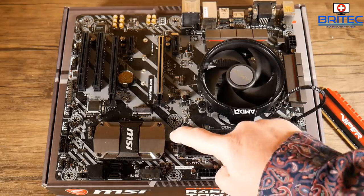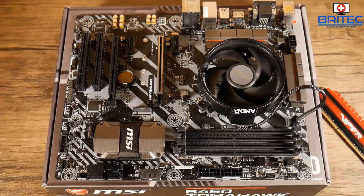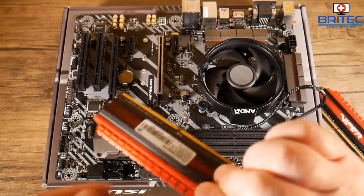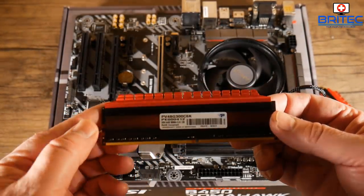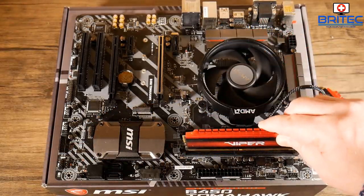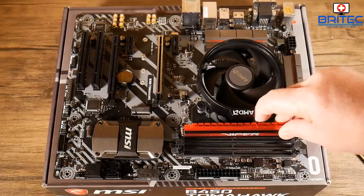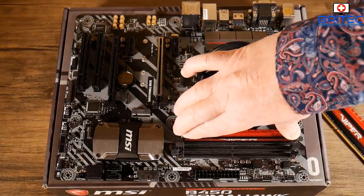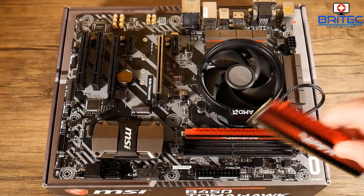The RAM slots have little clips — sometimes you only have one clip on one side, but on this board there are two clips on each side. Line up the little notch on the RAM with the notch on the board and slot it into place. It's nice-looking memory for the money from Patriot. Push down on the outer edges and you should hear a little click as the catches click into place. That's it — there's nothing too difficult about building a computer nowadays.